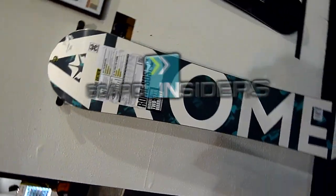Board Insiders, your snowboard resource. Hi guys, I'm Seth Quackamish. I'm the Northwest Rep for Roam Snowboard Design Syndicate, and we're here at the 2011 SIA show in beautiful Denver, Colorado.